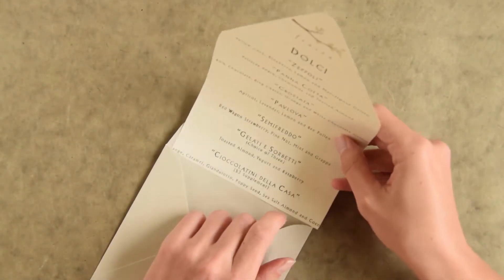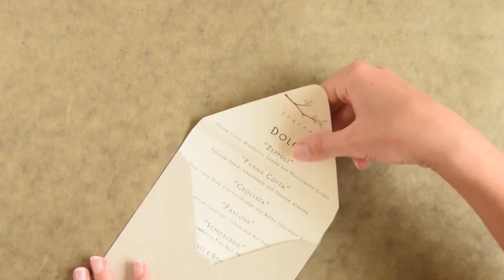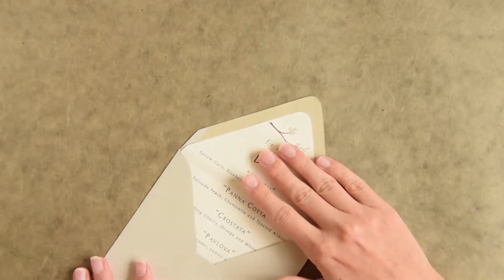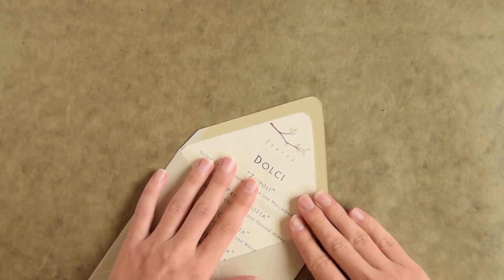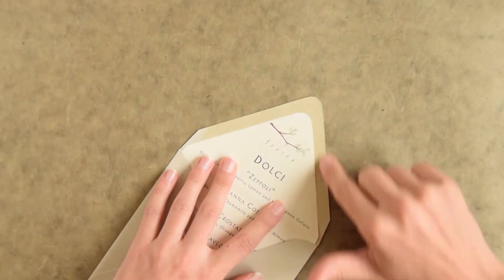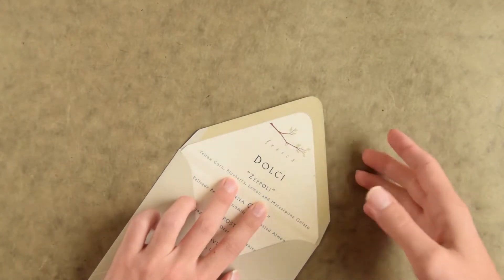If you're a measurement type person, I'm doing probably an eighth to a quarter of an inch off of each side, but again it really doesn't matter. Then test it out, see if it goes in there. It looks like we've got victory here. Line up the liner exactly how you want it to be in the envelope — this looks just about perfect. There's still enough room to seal the envelope — excellent. And the shape is perfect.